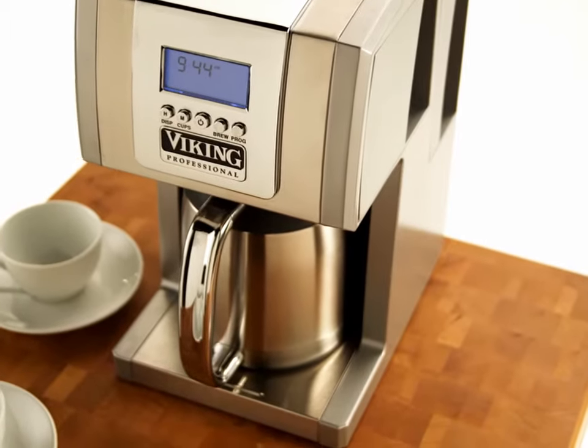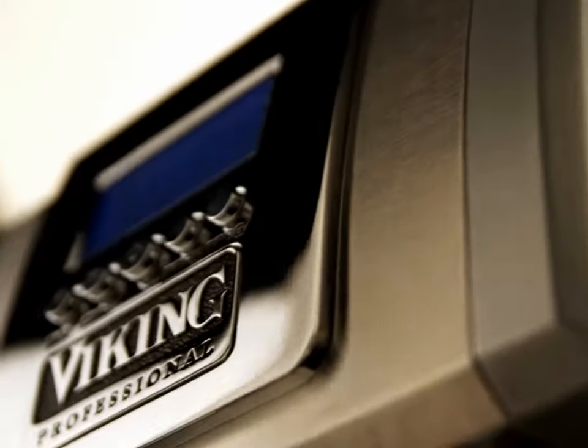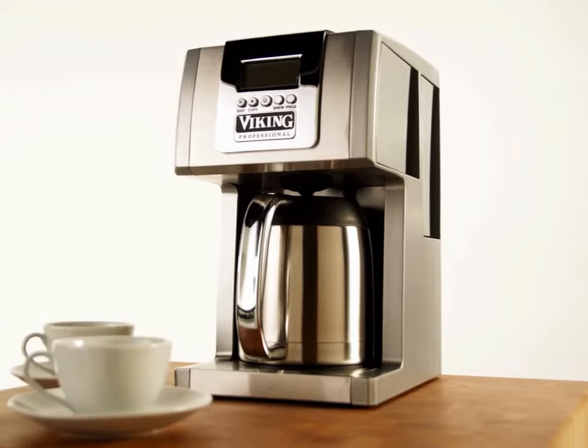The Viking Professional Coffee Maker gives you the features and performance to make the best cup of coffee ever. And with the striking professional design, don't be surprised when your dinner guests try to leave you a tip.